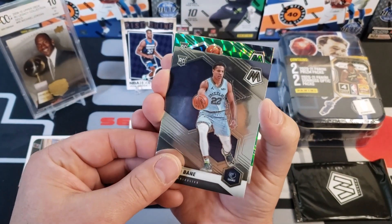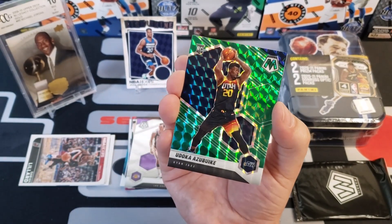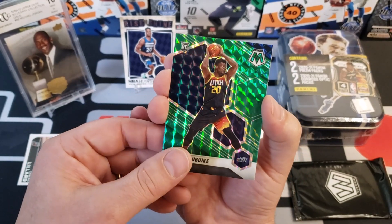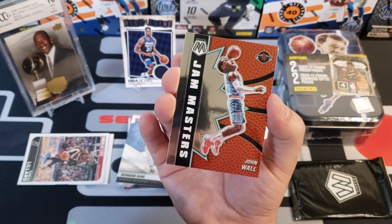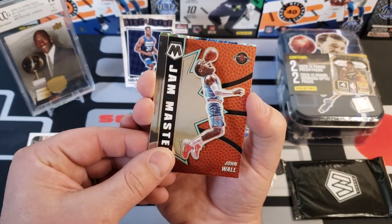Alright, onto our Mosaic parallel cards. Our first is a retail green Mosaic — and that's a rookie card — Udoka Azubuike. Our next one is a Jam Masters insert of John Wall.